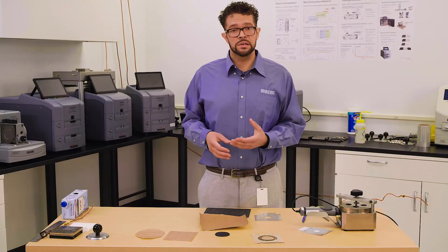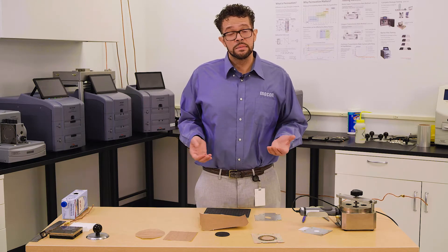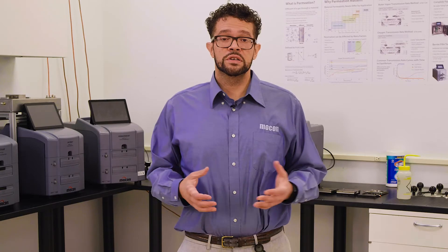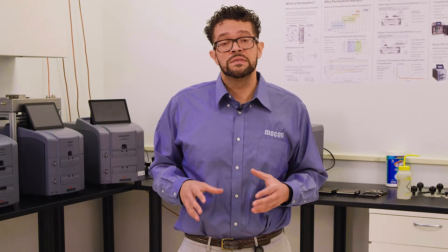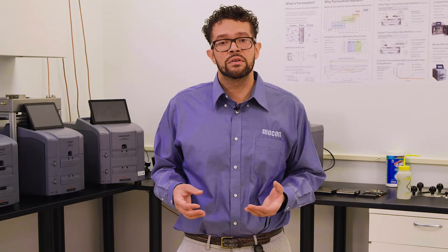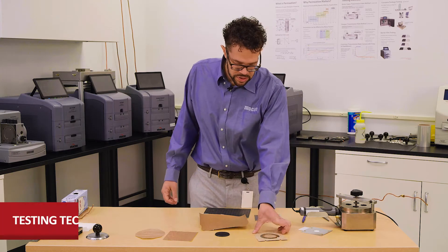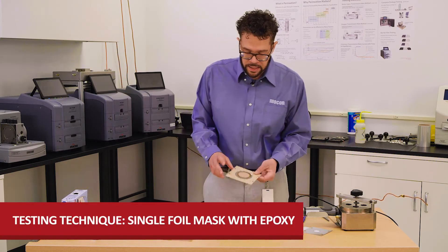The first technique we use in our lab is the most popular way to test paper-based films and structures — we physically seal the edges with epoxy. We don't allow any ingress to come in from the atmosphere, and we don't allow anything passing through our film to escape through the edges, because it works both ways: things can come out or come in through the edges. We call this the single foil mask with epoxy technique.